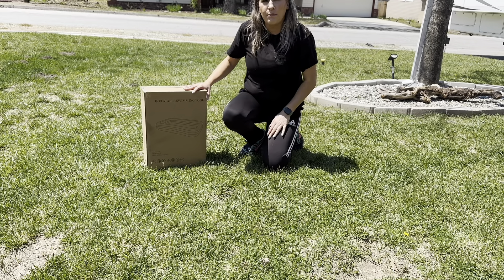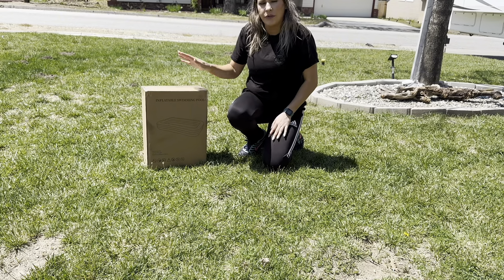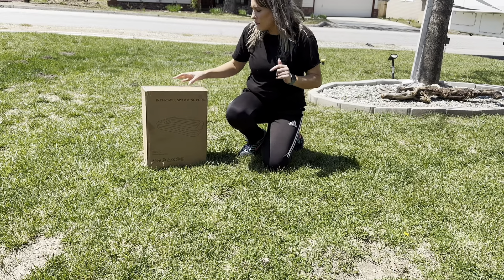Everyone, welcome back to my channel. If you're new, welcome — my name is Arlene. Today I'm going to be reviewing this inflatable pool. Let's go ahead and get right into this.